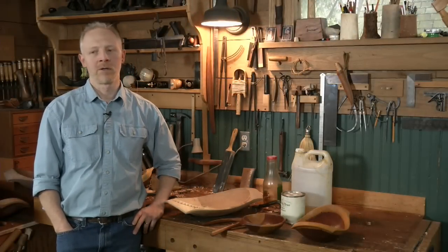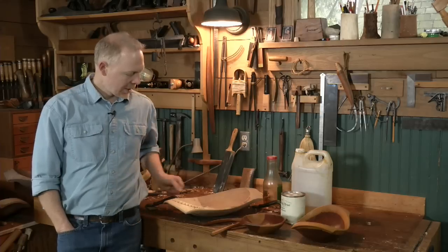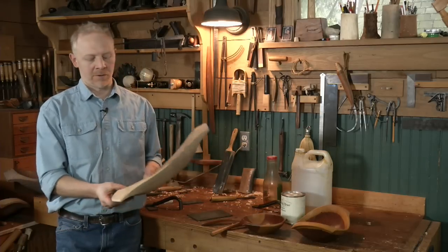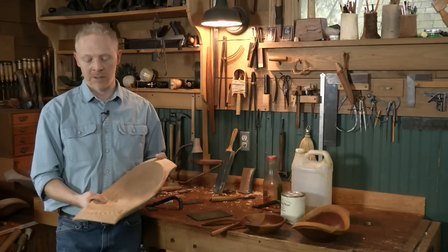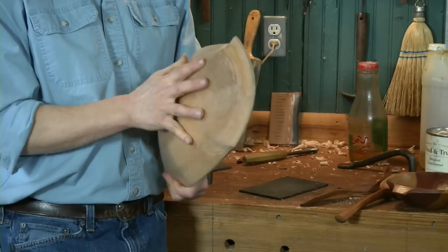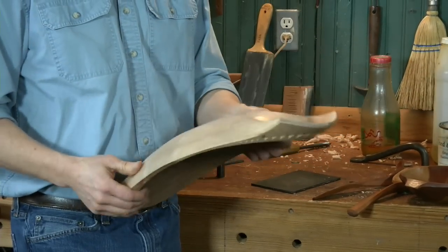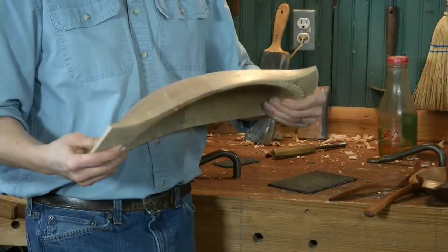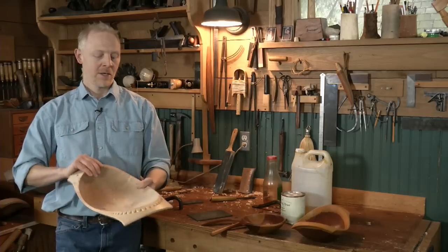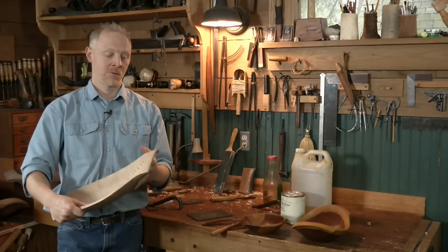Let's talk about oil and treating your bowl. First of all, you could leave the bowl untreated — just don't put anything on it — and it'll hold up fine. It might not stay looking quite as pristine, but it's fine to use that way, or just to display or store things in.